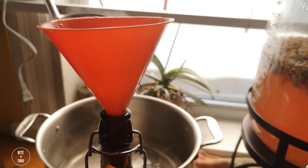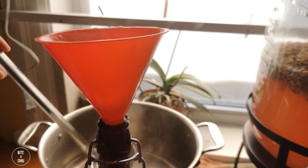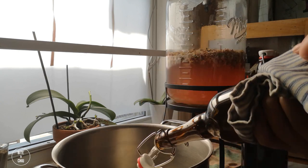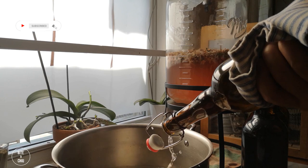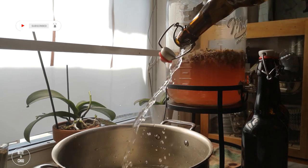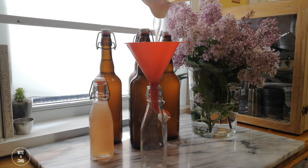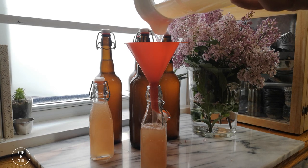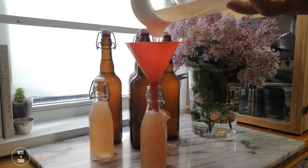To prepare your bottles, sanitize clean bottles with boiling water. Fill the bottles with boiling water and let sit for five minutes. Drain the water and allow the bottles to cool. Fill the bottles with the champagne and seal. I left a link in the description on the flip-top bottles I used. I recommend picking up extra seals for the bottles as they are for one-time use only.